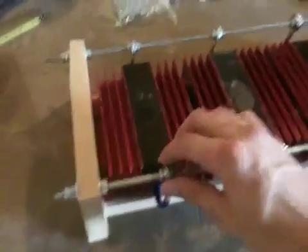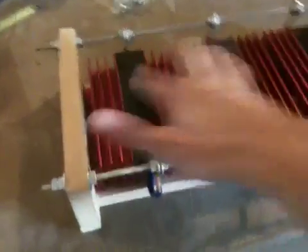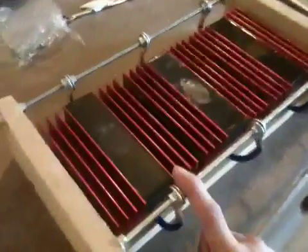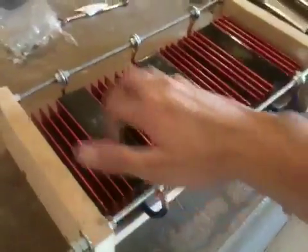I'm not adding anything else to the load that I was running two on for a while, so adding an extra step-down should be okay.